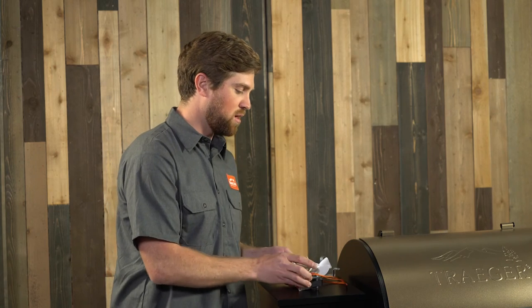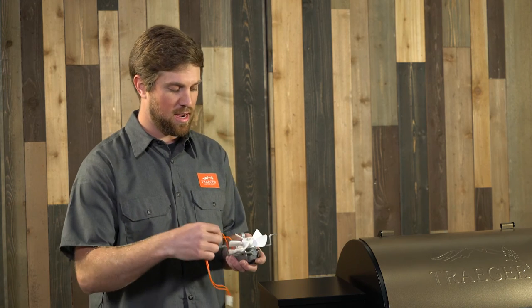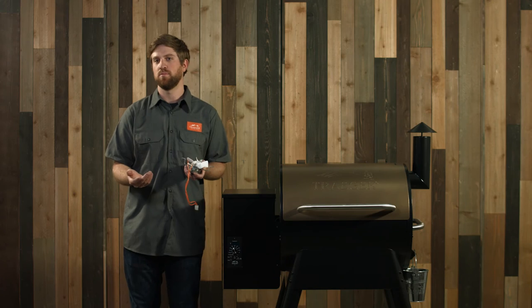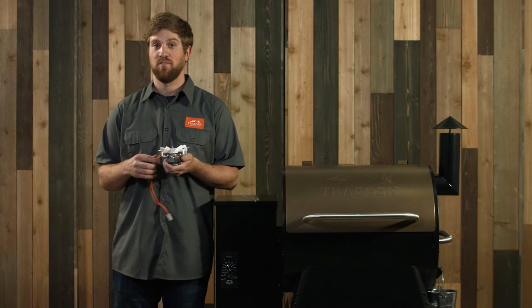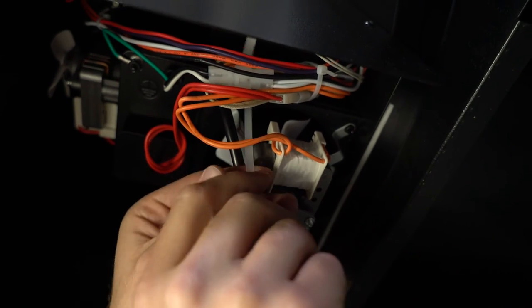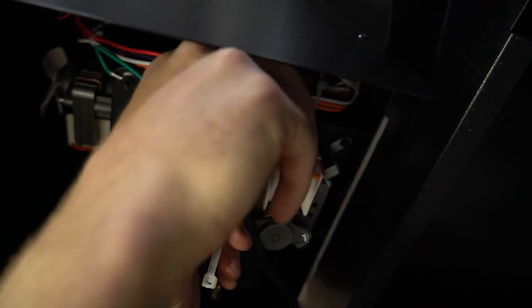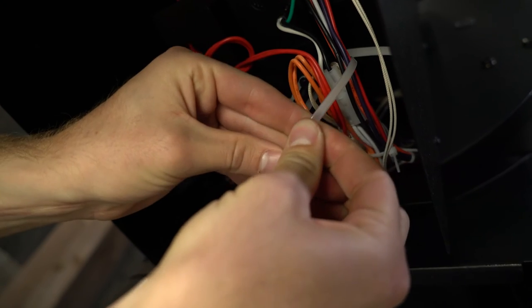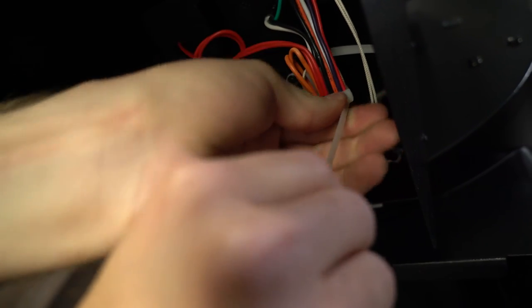When you install parts inside your grill, wires may get crossed up underneath the fan, restricting it from spinning. If your wires are blocking the fan, grab a couple zip ties, find a few other wires that are underneath your grill from your other parts, zip tie them together and pull them out of the way. Your fan will be able to spin freely and you should be good to go.